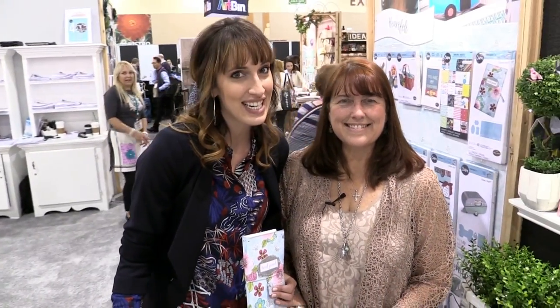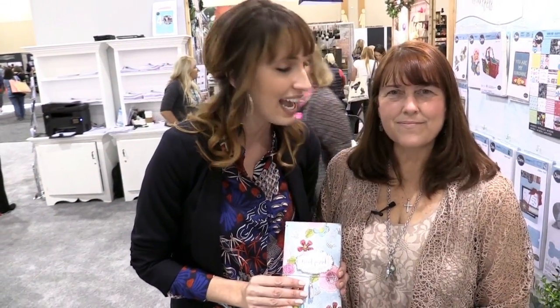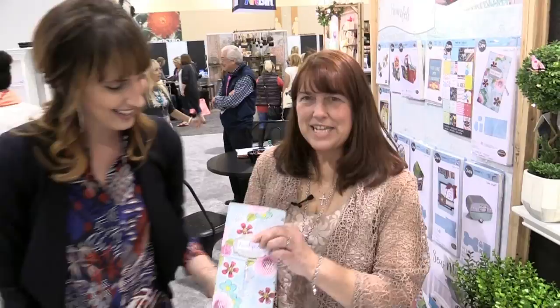Scrapbook.com is here at the Creativation 2017 show. We're in the Sizzix booth with Eileen Hall, and this is her Heartfelt Collection. She's going to show you what's new about this line and the other elements.